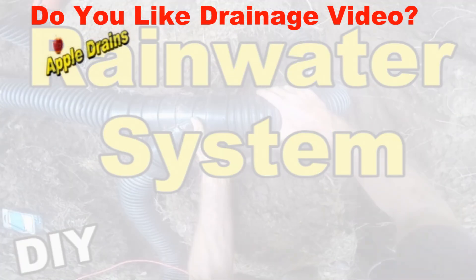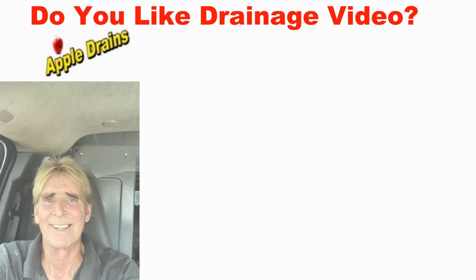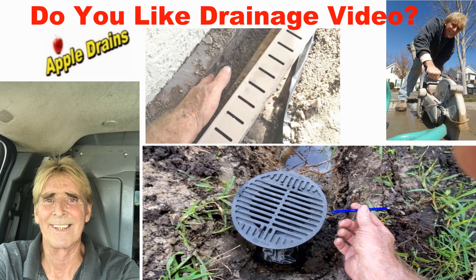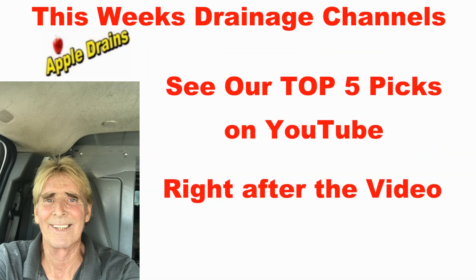Hey, Chuck here with Apple Drains. We had pretty good response to the top five YouTube channels, so we're going to post that again. You can find that information at the end of the video.